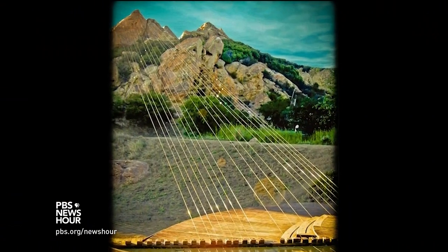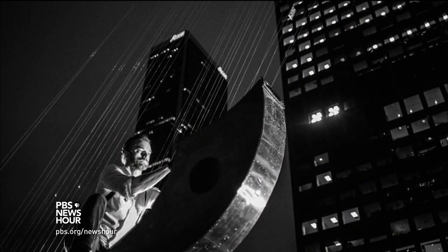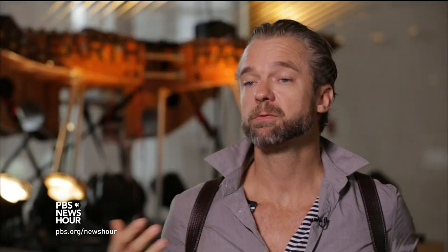I've had the earth harp in so many different environments. I've strung it to a mountain peak. I've strung it to the top of skyscrapers. The earth harp has been at the Colosseum in Rome, where it was strung out to the Arch of Constantine.